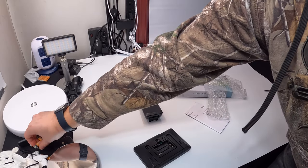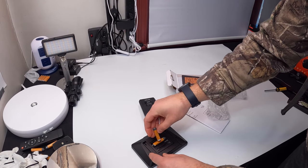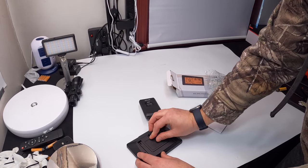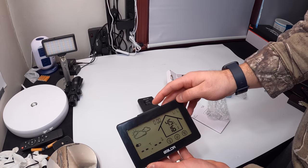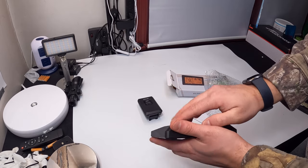Go ahead and add some batteries to this. Alright, here we go. It's going to take some time to readjust and calibrate.